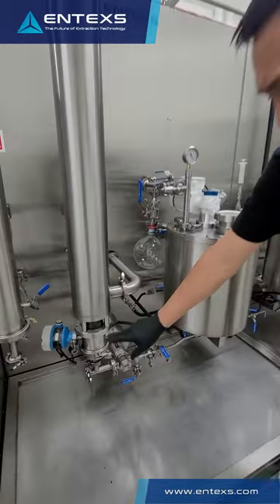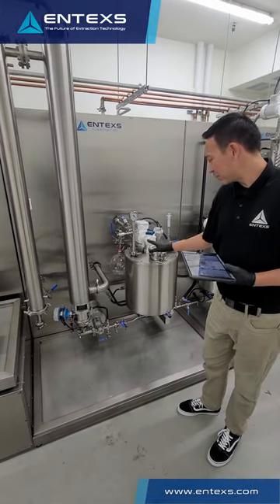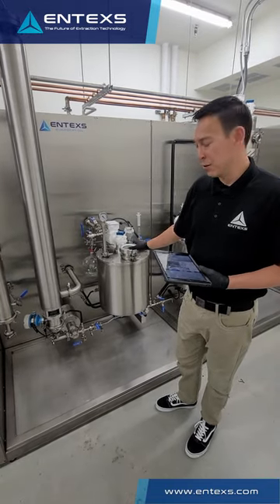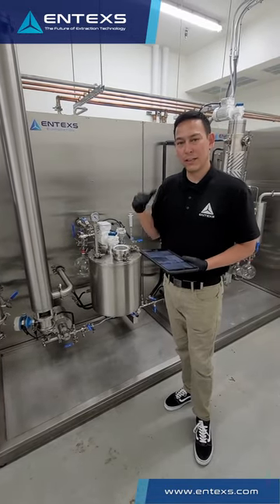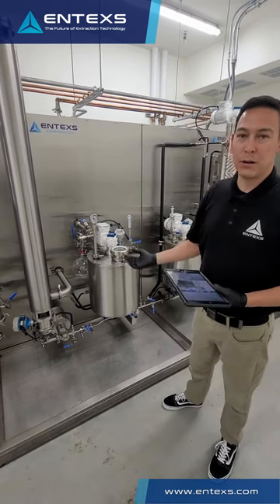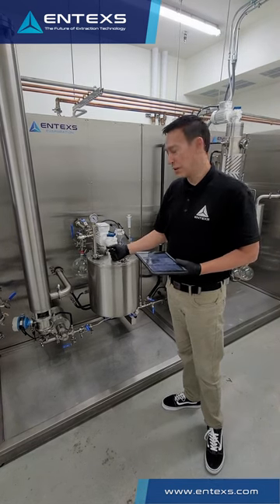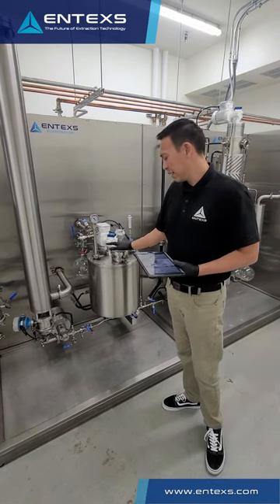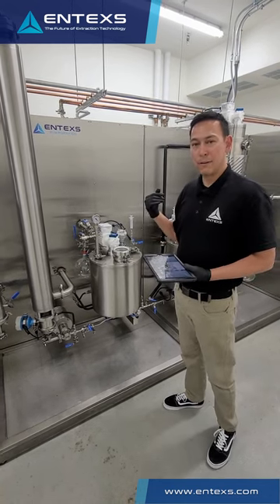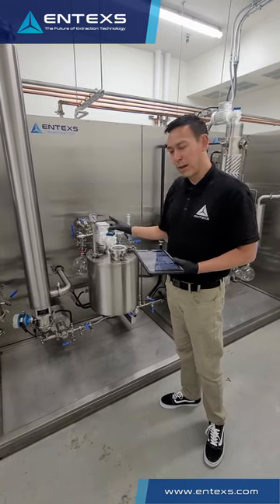What we do with this is send it over to a desolvent decarb tank. This reactor utilizes heat, agitation, and vacuum to remove residual solvent, getting it down below the acceptable threshold for solvent levels, and it also decarboxylates your product. So you're left with a full spectrum crude oil after this piece of equipment. If you're running hemp, we can also remediate with this piece of equipment, so you can off-take a THC-free crude oil directly from this process.